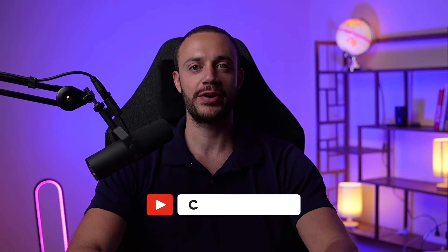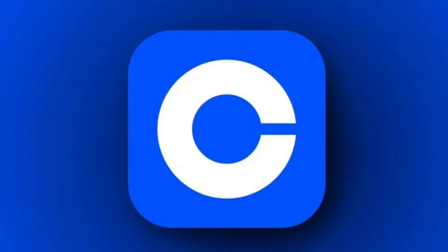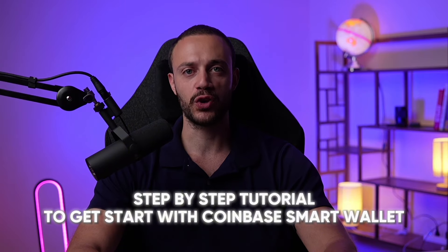Hey everyone, welcome back to Crypto Empire, where we dominate the crypto market. My name is Conor. The Coinbase Smart Wallet is officially live and on-chain summer has begun. In this video, I'll show you step by step how to set up and use the Coinbase Smart Wallet. Let's get into it.